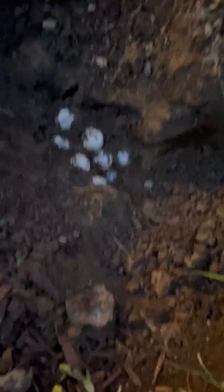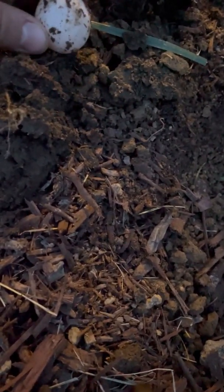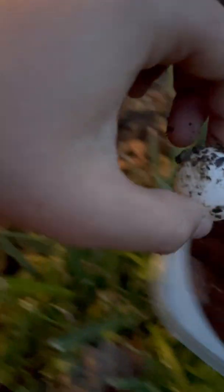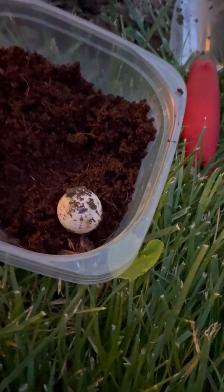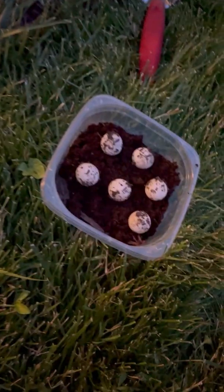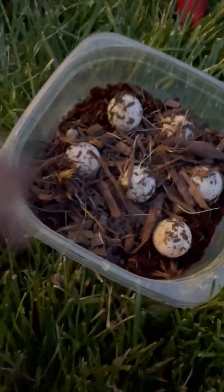I'm going to find each egg, keep it upright the same way it was placed, take a marker and mark the top so I know the correct orientation, then gently place it in the container. This is just some potting soil mixed with a little bit of mulch. I'll do that with a couple more eggs and put dirt back on top of them. I have six little eggs total with the tops marked, and I'll cover them lightly with mulch and add more topsoil.